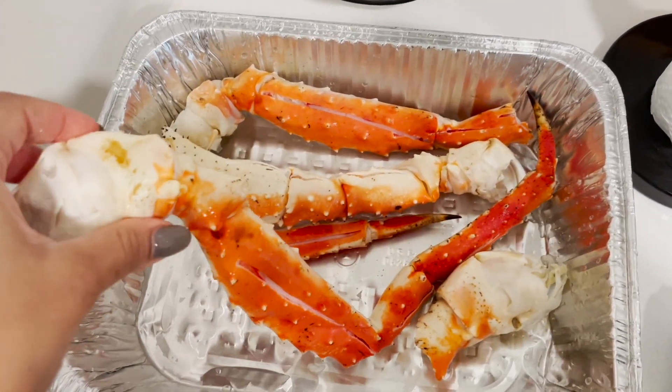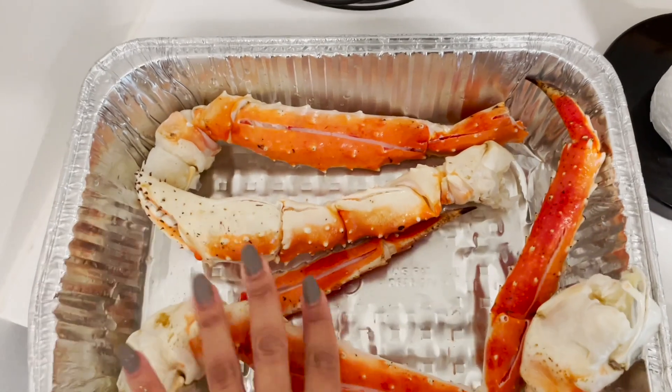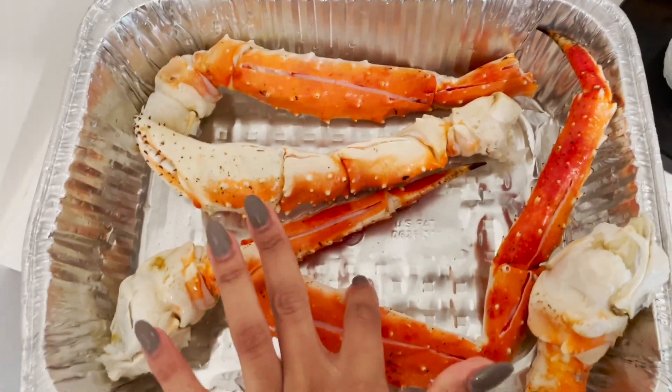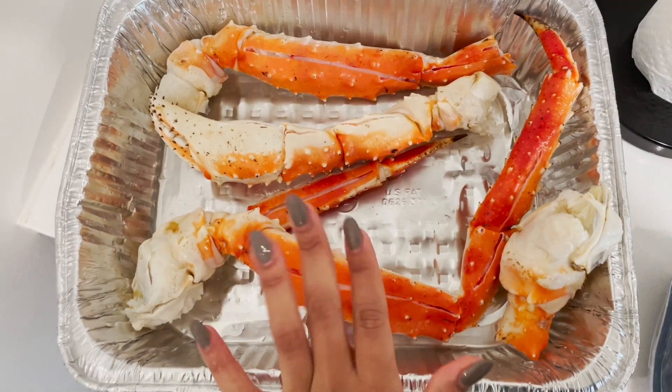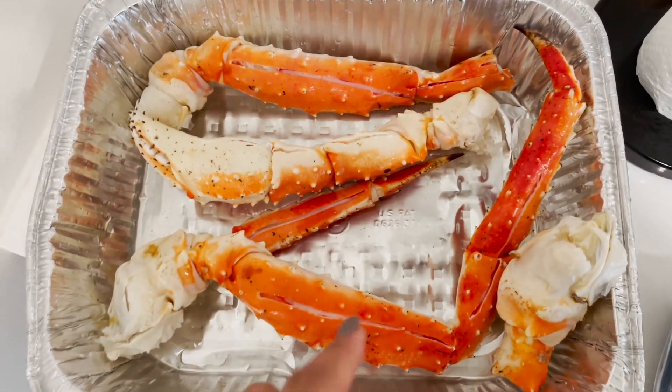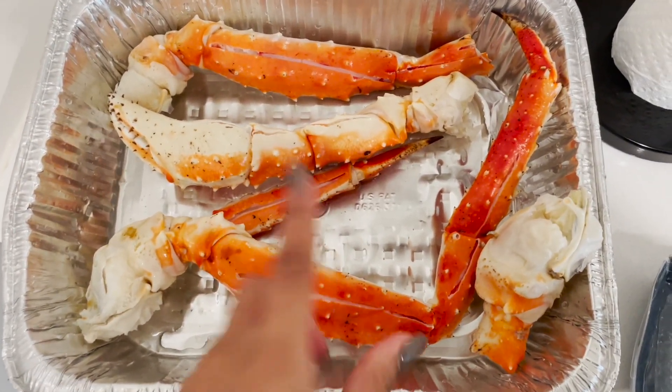They're already fully cooked, so when I make them all I do is put a little bit of water at the bottom of the pan, and I also put some of my 90s Flavor seasoning and some butter in the bottom of the pan too, so it can all steam up. Then I cover them.